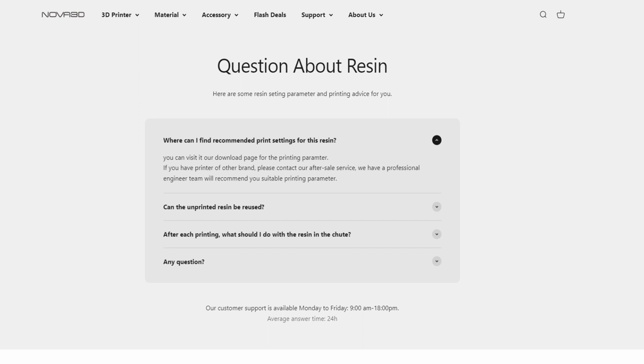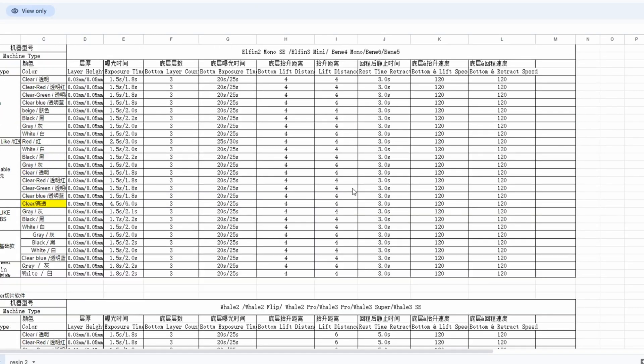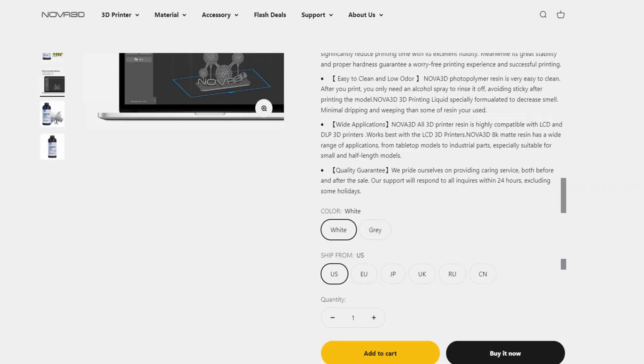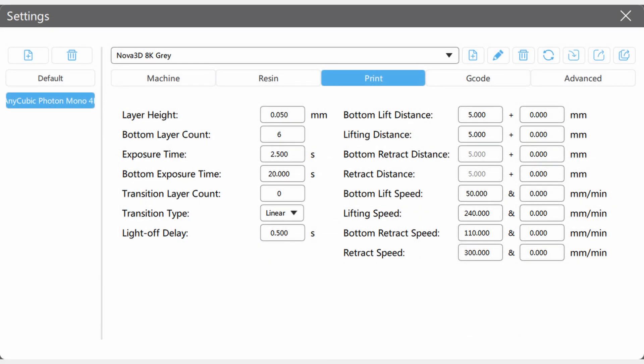For print settings, visiting Nova 3D's website does not provide much information about recommended print settings for different manufacturers' printers. However, if you own one of their printers, they provide a spreadsheet with all the pertinent information for their different resins. For everyone else, it's recommended to contact their after-sales service team. The only setting shown on the website is a recommended 20 seconds for bottom layers and a normal exposure time of 2.5 seconds. I'll be using these recommended settings and keeping all other settings on my printer's defaults.